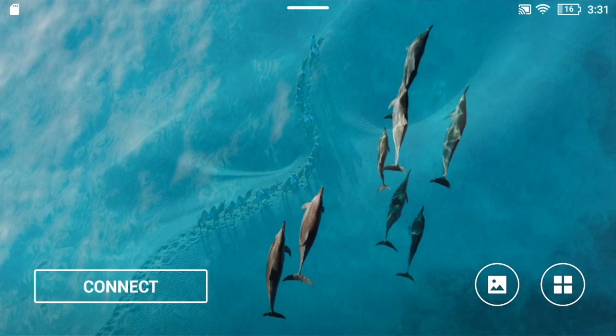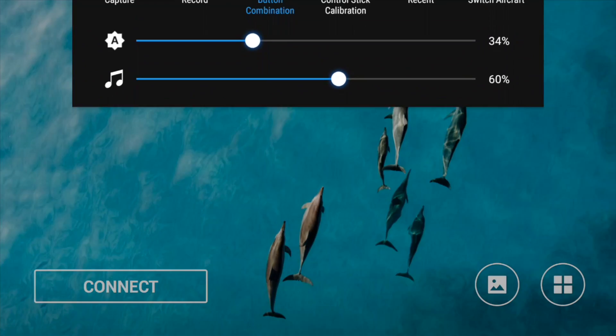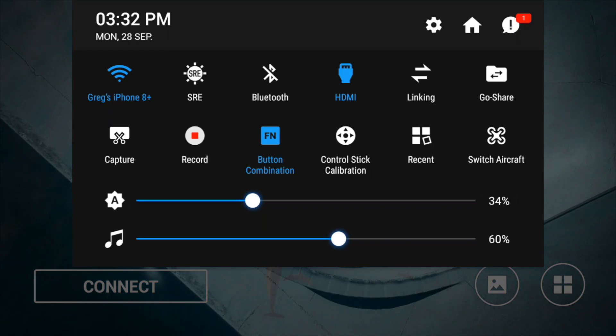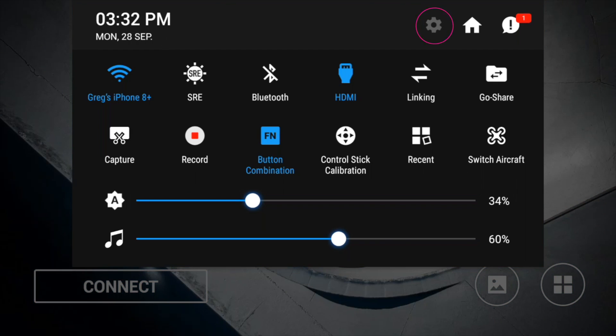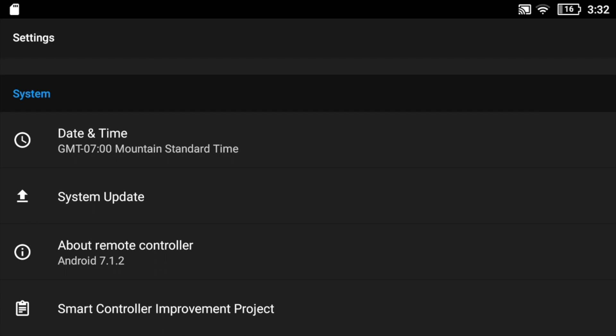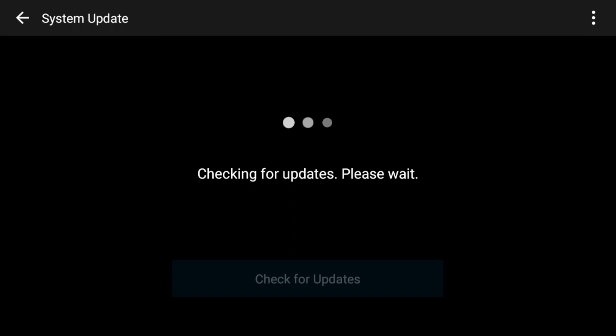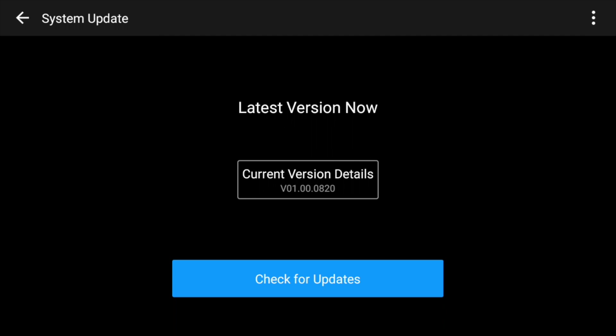To update, it's actually very simple. Once your device is powered on, you're going to swipe down from the top and go to the icon with the wheel. Scroll down all the way until you get to System Update, click on it, and then it's going to look for the update. I've already updated mine, so it's telling me it's the latest version. But if it's not, it would tell you to update — you just click update and it goes through the process.